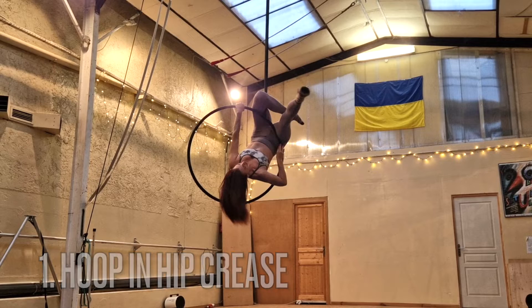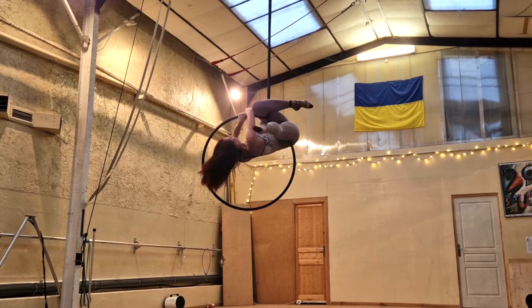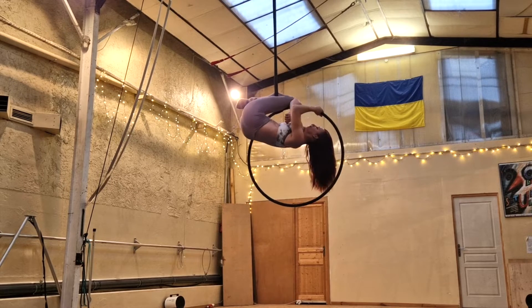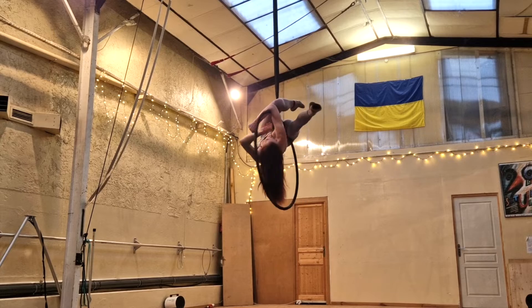My second pro tip, as always with elbow hangs, is to have the hoop in your elbow pit. This is one of those moves where the hoop needs to be in exactly the right place, because if it's slightly too far onto your forearm it's going to be impossible to hold. So really make sure your elbow is hooked on with the hoop in your elbow pit.